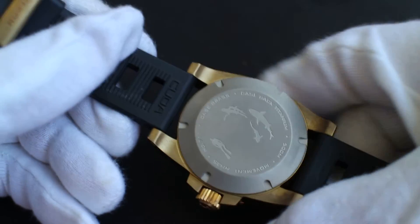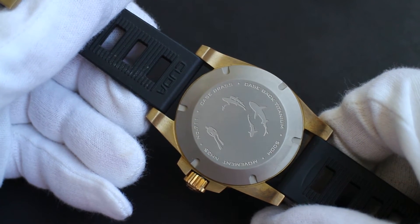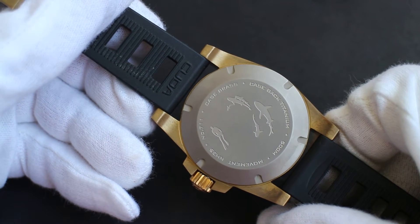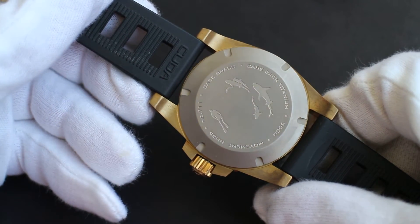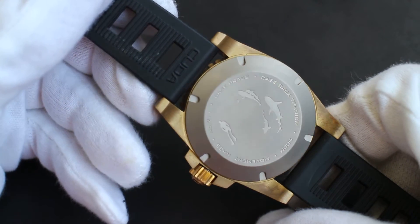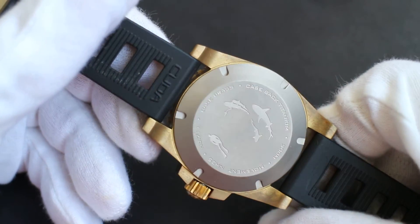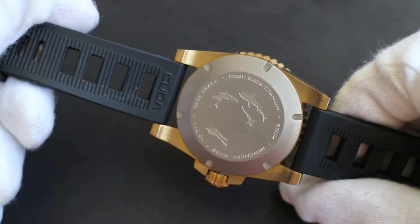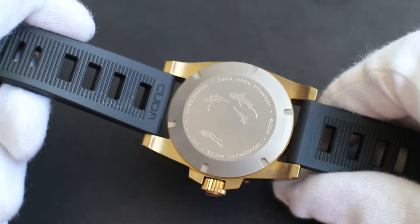On the case back you can see some writing that's not overdone but fairly descriptive — stating the case is brass, the case back is titanium, it's rated for 500 meters, the movement is a Seiko NH35, and this is production number 711. Great detailing on the back — subtle, but it's got some character to it without being too much.